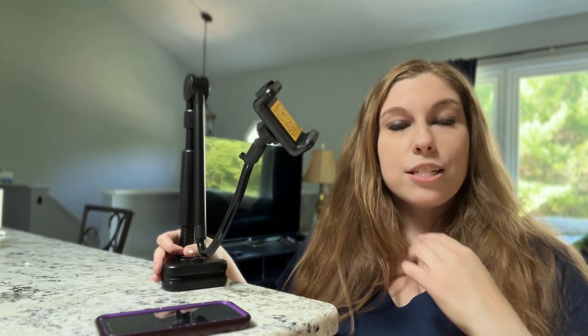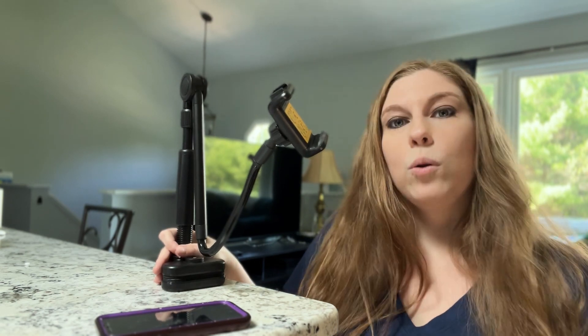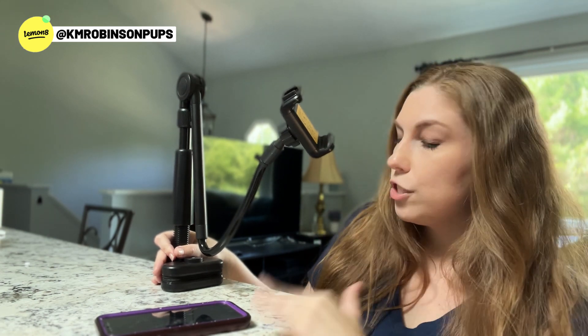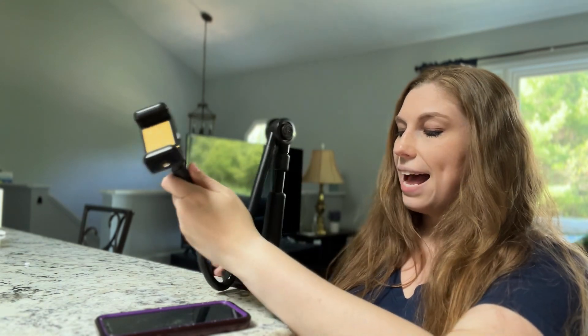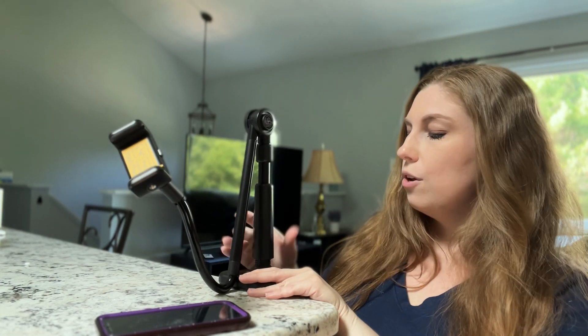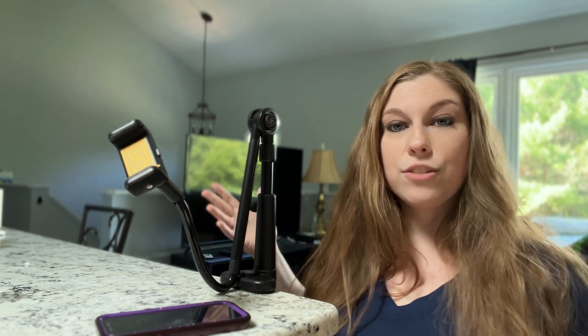I use this when I'm going to be filming tutorials of my puppy — so let's say I'm making a lick bowl, or showing how to use a ball pit for enrichment time, or showing playtime. I can clip this to my kitchen island or to a bookshelf, and it will be attached right there so I can focus on playing with my puppies, taking care of them, or speaking directly to you without having to do anything else.